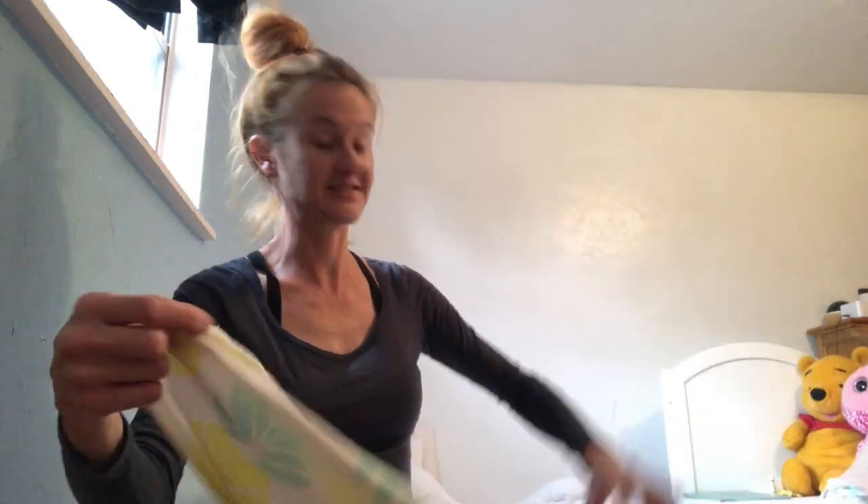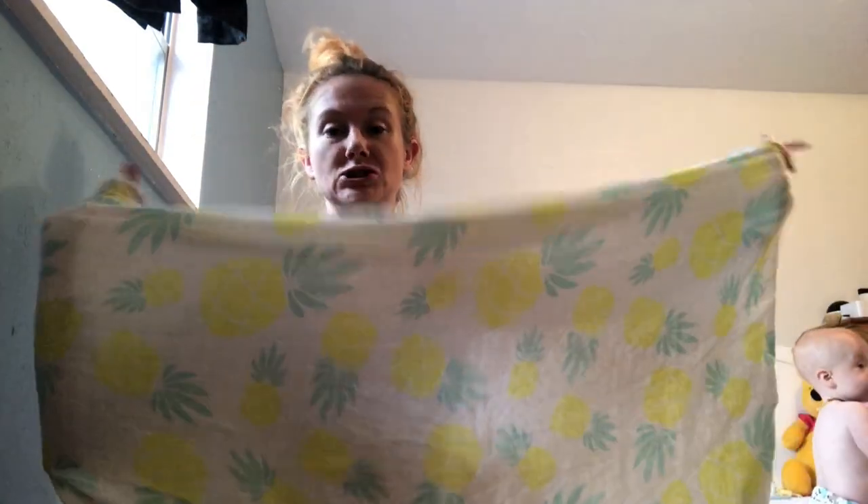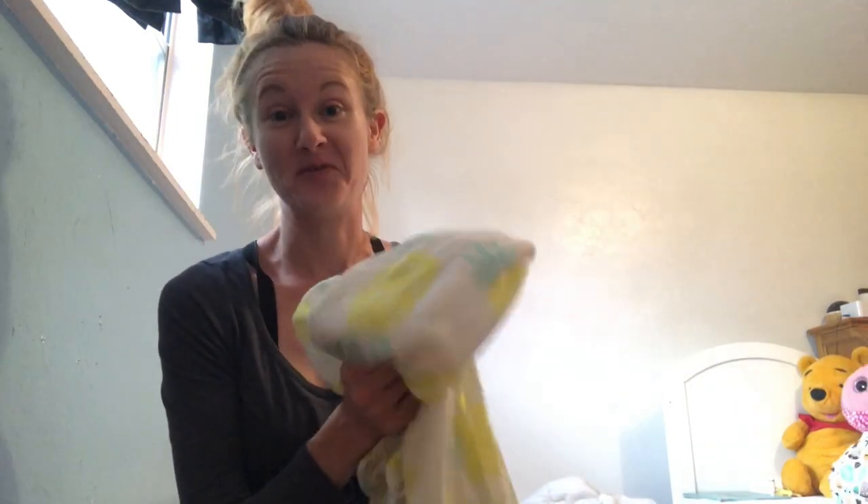I just wanted to give you guys an up-close look at the size of this wonderful swaddle blanket. You can see it's much bigger than your average, but it's so easy to use — it's got a little give, it's incredibly soft, and it's the nicest lightweight breathable fabric ever. It's truly my favorite blanket. All my kids love it — I have three-year-old twins and my nine-month-old baby boy, and we all love it.